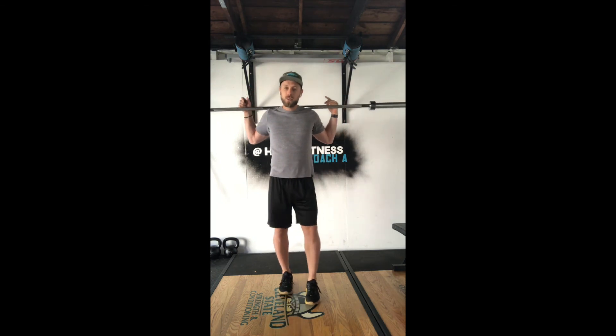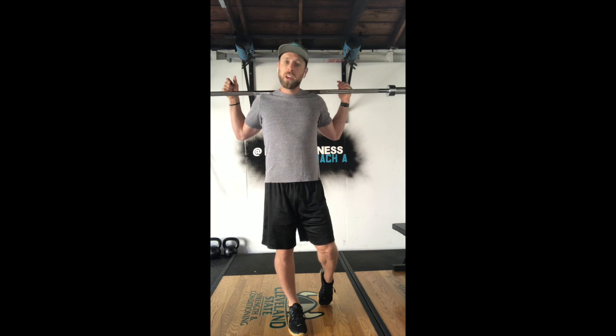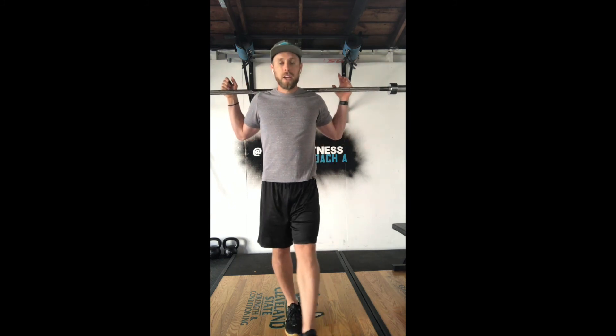All right guys, the moment you've all been waiting for — another Super Sucky Saturday workout. What we're doing today is called Mannion. It is a CrossFit hero workout, and it is seven rounds: 400 meter run, or a length around the track, or a quarter mile, and 29 back squats at 135 for men, 95 for women. 135 and 95 should not be heavy.